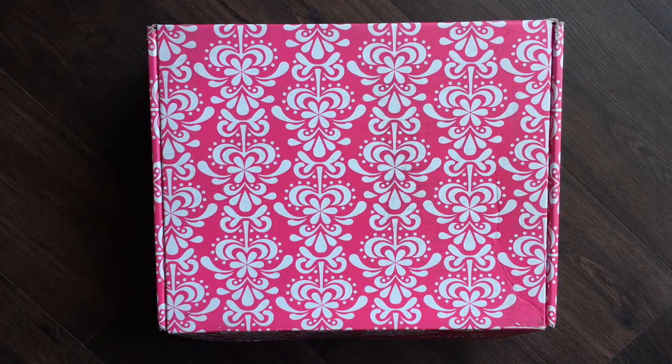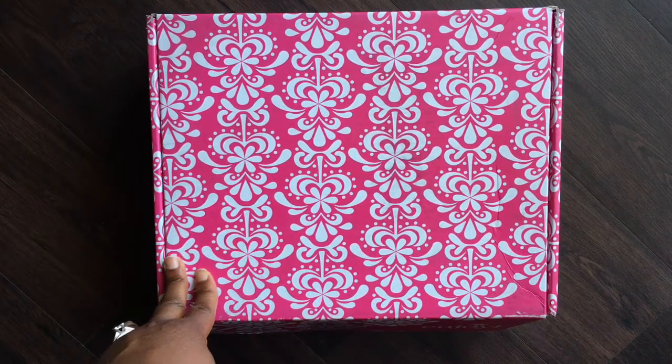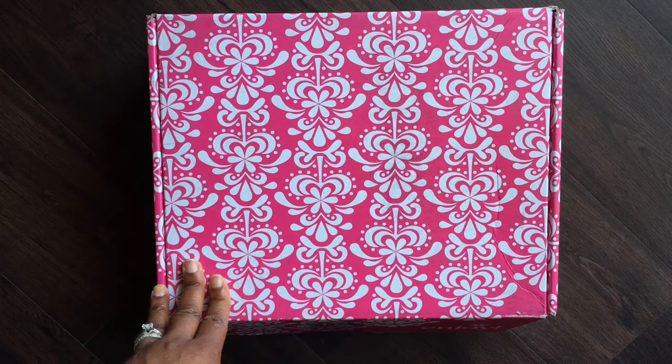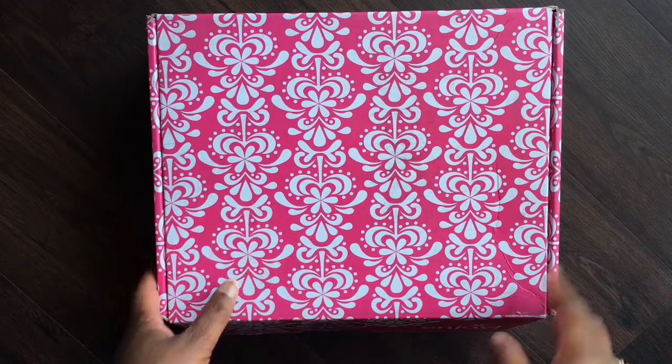Hey everybody, this is Robin the Delta Crafter, and I'm jumping on real quick to make a video of my Erin Condren 2018 Summer Seasonal Surprise Box. I got this box in the mail yesterday and I'm really excited to show you guys what's inside. I know there's been a lot of anticipation about what this season's box is going to have in it, so let's jump right in.